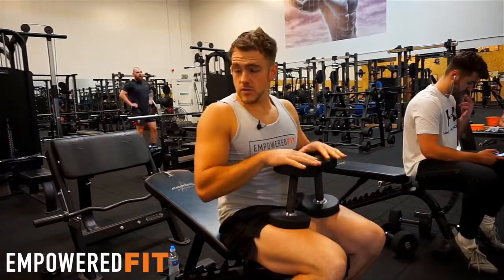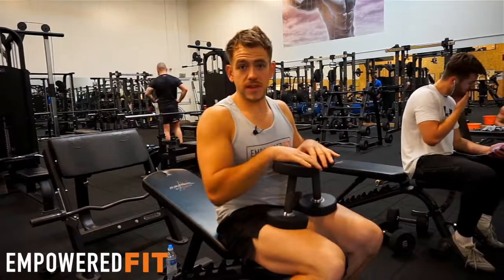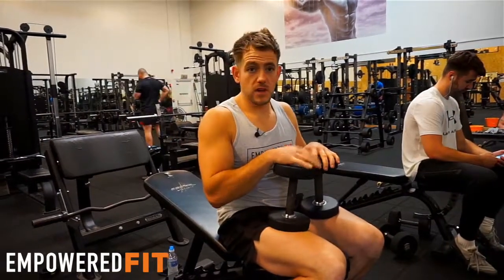So that's the fly movement using dumbbells. You can do it incline, you can do it flat — it's up to you depending on what's on your plan. If you need any help from a PT, feel free to ask one of them on the gym floor; they'll be happy to take you through any movements.